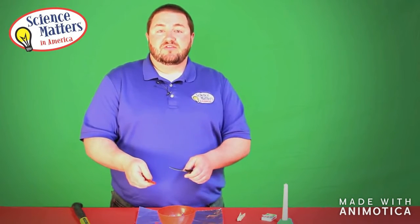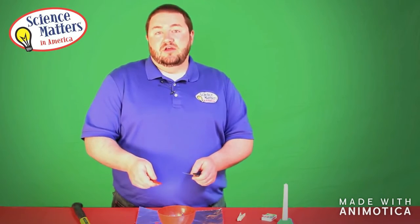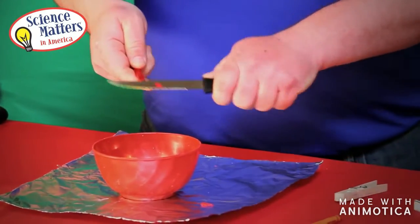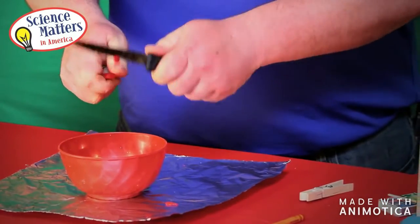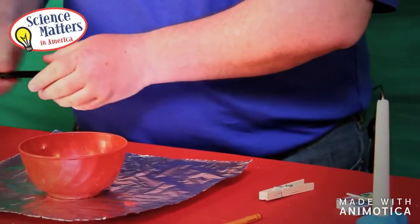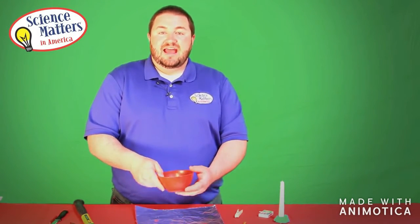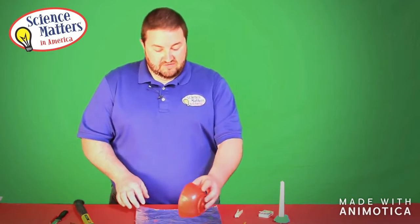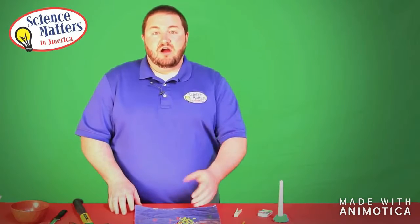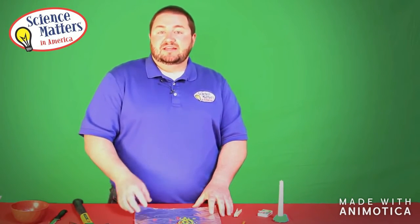Each group will have two different colors of crayons to mimic the sediment of rocks that will start the rock cycle. We will continue to shave our crayon — we can also cut little pieces that are just a little bit bigger in order to mimic different pieces of sediment as they form together to make rocks. Once we have shaved our crayons into the bowl, we will take those shavings and dump them onto a piece of aluminum foil. These are our rock sediments, and over time through weathering and erosion, rocks break down.